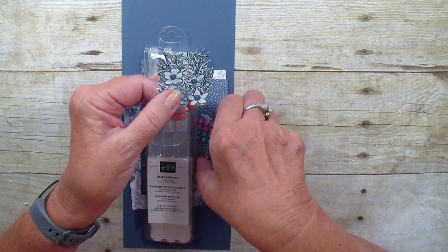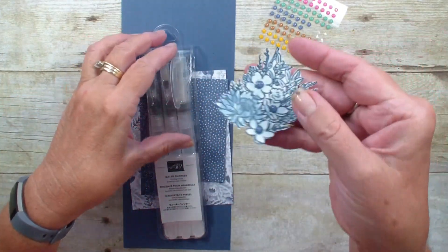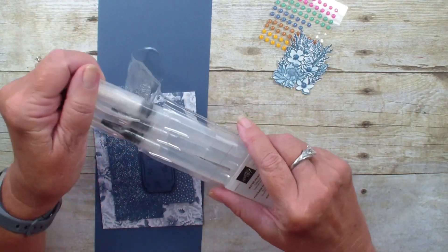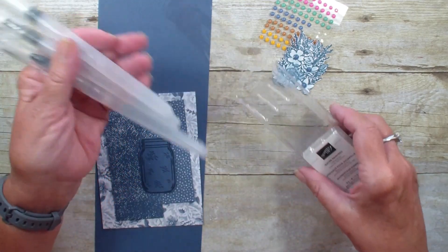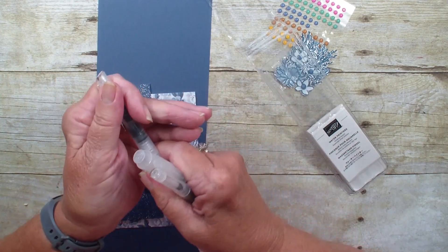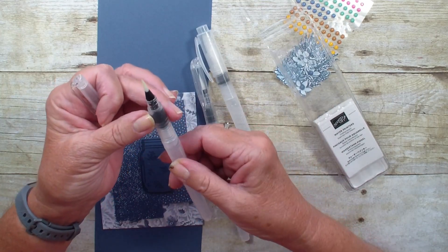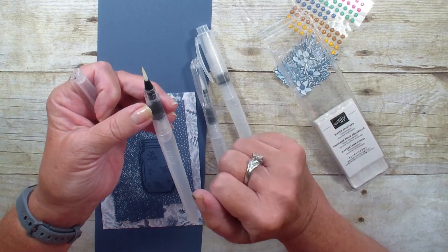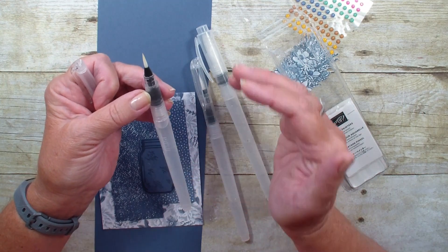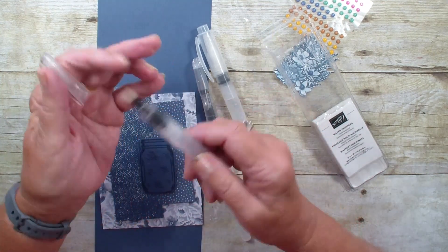I also used the in-color enamel dots for the center of the flowers, but I used my new water painters from Stampin' Up. These are kind of a cool thing — we've had aqua painters before. These have three different tips and one is the fine tip that I used. One thing I'll share is that they are left-handed thread, so righty tighty lefty loosey is just the opposite — you need to turn from the right to fill them with water.